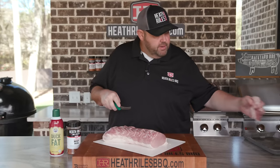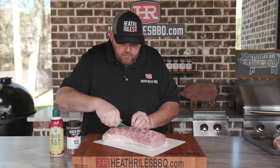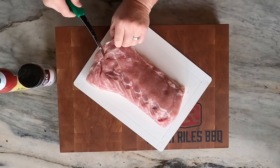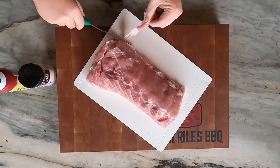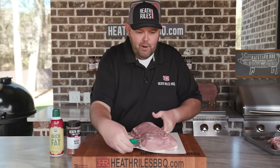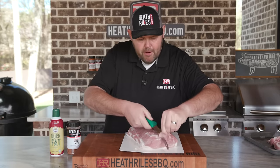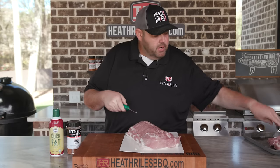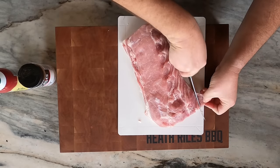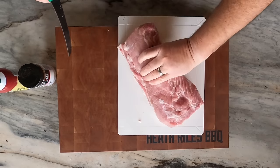You can save this fat if you want to. I want to trim a little bit of this fat off right here on the end, just clean this up a little bit. For today's seasoning, I'm going to use a little bit of my beef rub on this. Even though it says beef rub, it's salt, pepper, garlic, paprika, a little bit of red pepper — it's just an honest, good salt-and-pepper blended rub with a few other added ingredients.